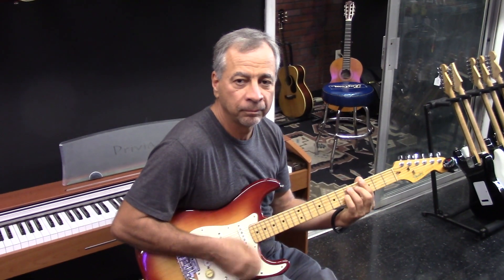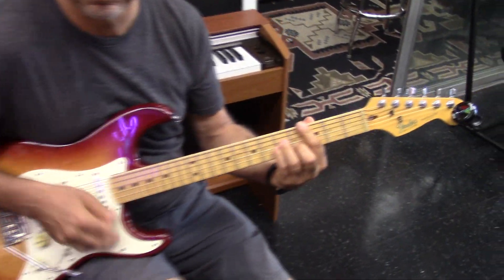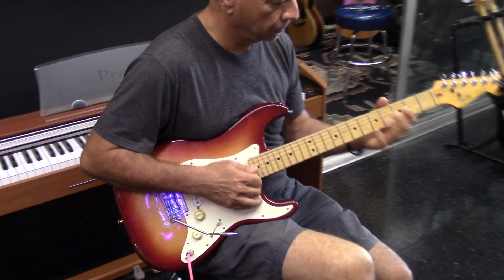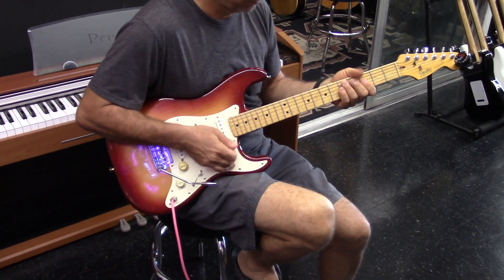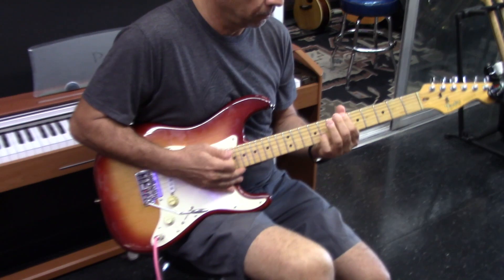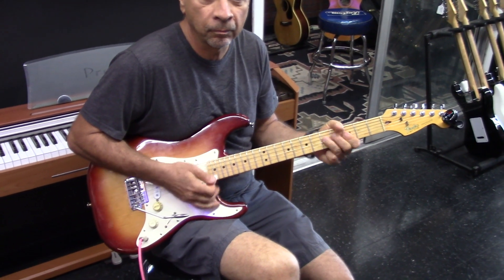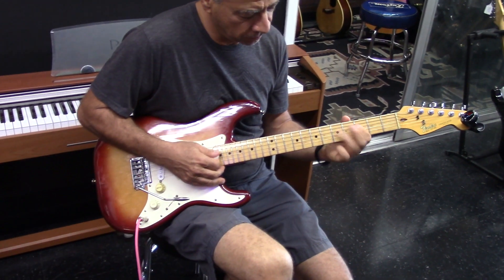We've got Keith here today and he's playing this. I just put some strings on it. Again, this is a 1983 made-in-USA — they were making a lot of stuff in Japan, but this is the elite series and this one is a sienna burst. It has that free flight tremolo system and just the two knobs, so it's kind of a very unique guitar.